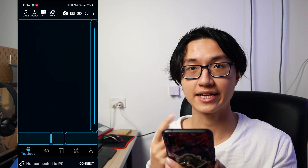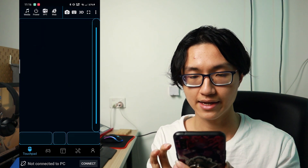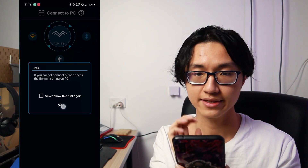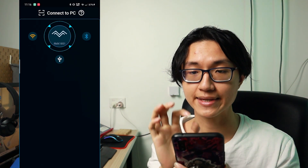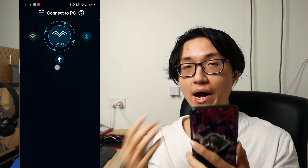As you can see, it is not connected to your PC yet. You need to just hit connect and click OK. There are three options you can connect with: Wi-Fi, USB, as well as Bluetooth. But in this tutorial, we are going to use wireless.